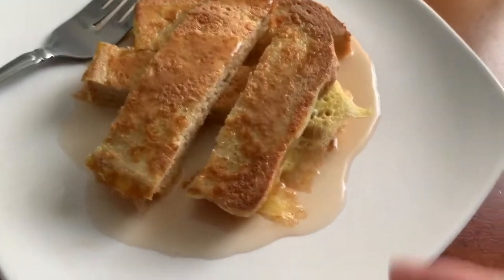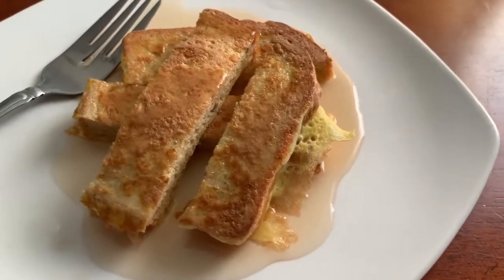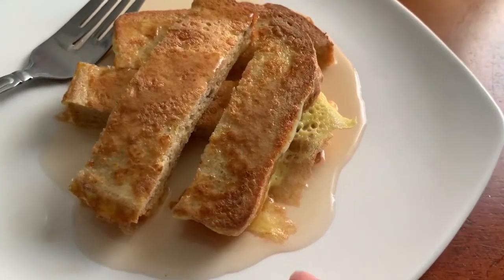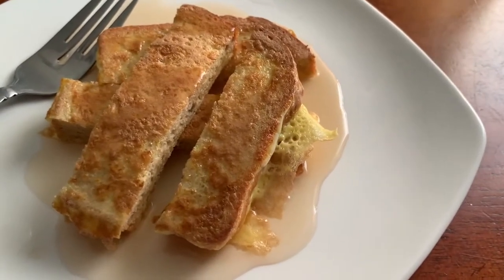And there you have it, you guys. All I did was take the bread and slice it up into fours. It's zero net carb bread, however the syrup does have about five carbs in it.